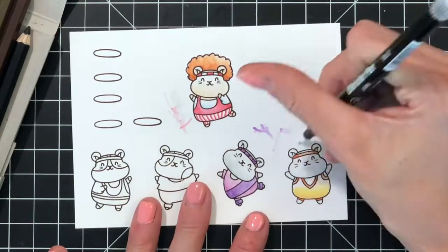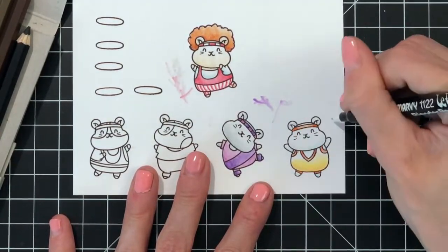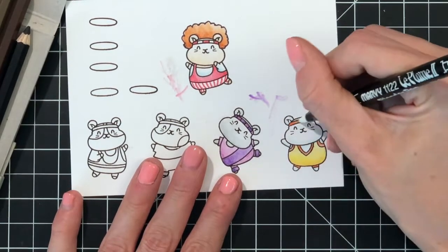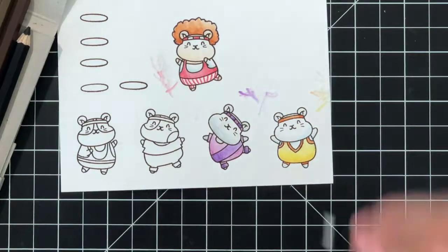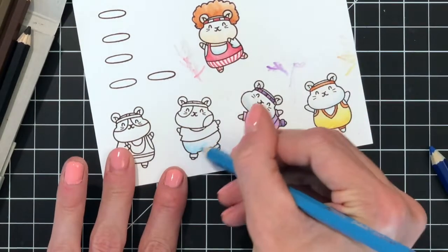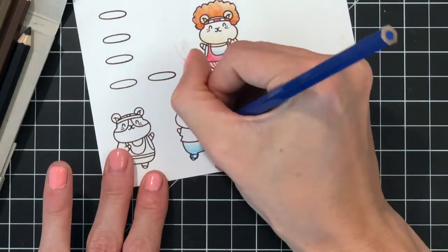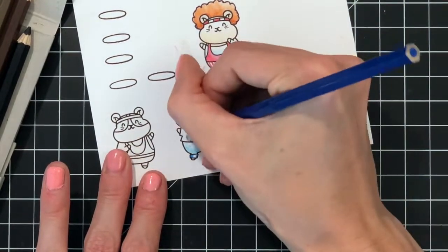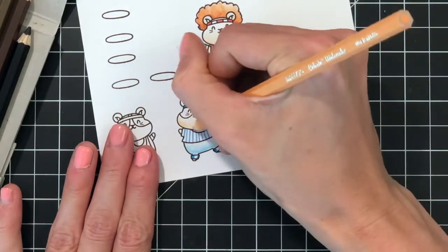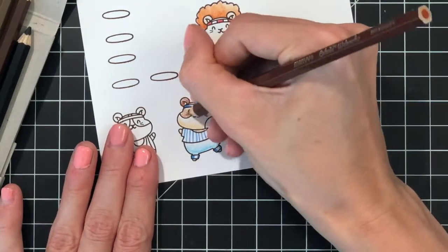The process here is just coloring these hamsters in with the watercolor pencils. Once I have the hamsters colored, I take the blender marker and blend the colors out to get a nice smooth gradation. I always make sure to clean the tip before I move to any new colors so I don't get any red and blue mixing. I just make sure it's nice and neat that way. I'm going to play a little music and let you follow along as I color, and I'll meet you back when I'm just about done.